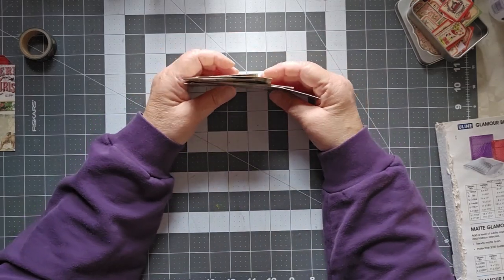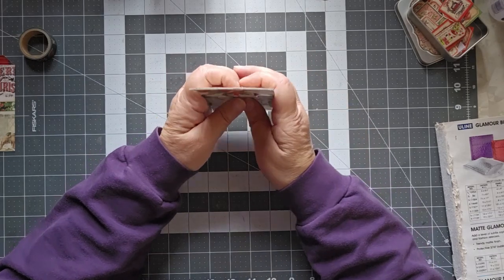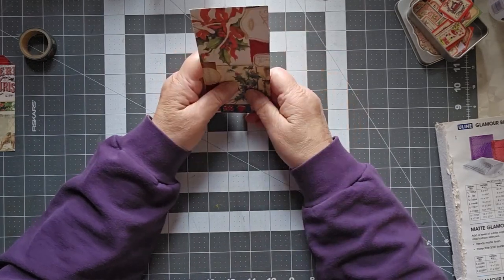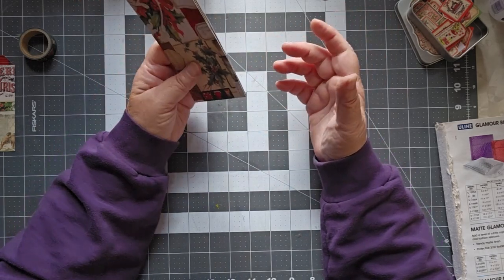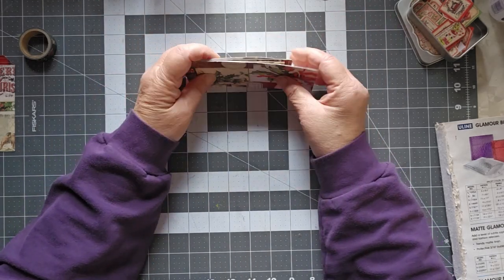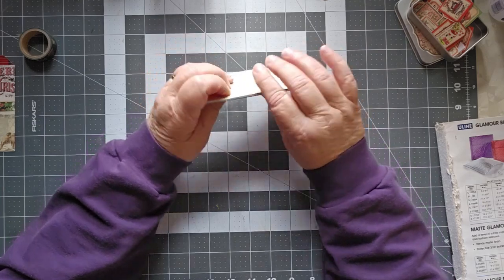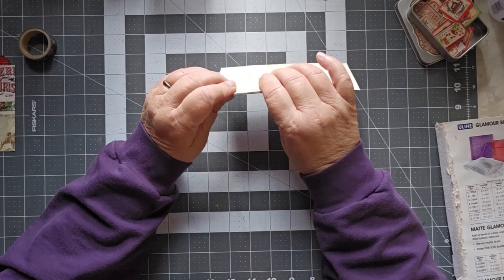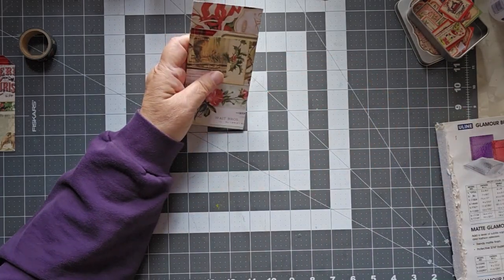I'm going to go ahead and decorate up the rest of these and get them ready for my journals. If you are enjoying these videos, please make sure you hit the subscribe button. Use that affiliate link if you're going to put in a washi tape order. Click the bell if you want notifications for when the next video comes out. This is Cindy signing off.